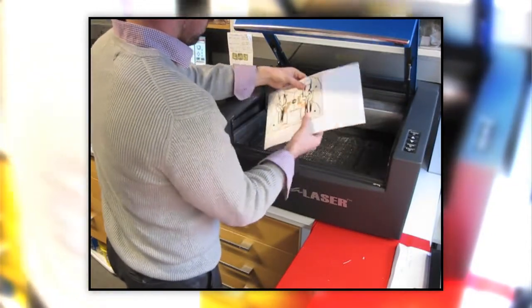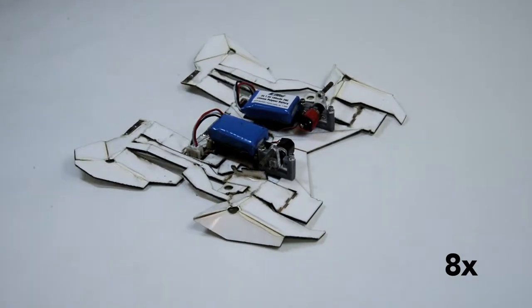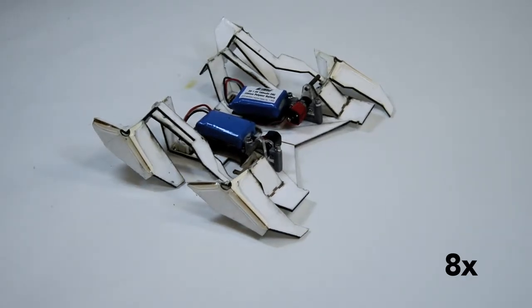Then you take your composite and fold it up into a functional machine. What we do is we mechanically pre-program this composite with features at each hinge, which tell it how far to fold along each line.